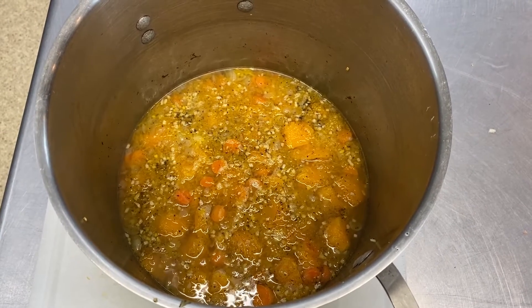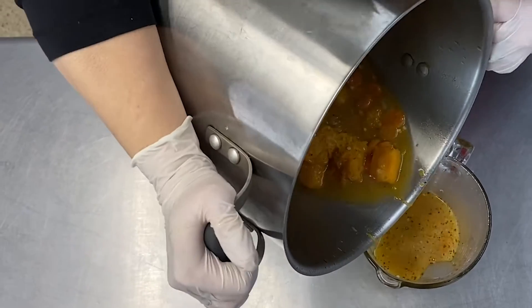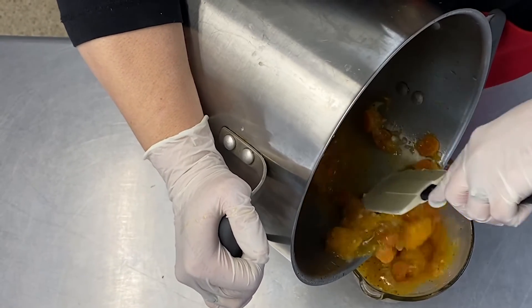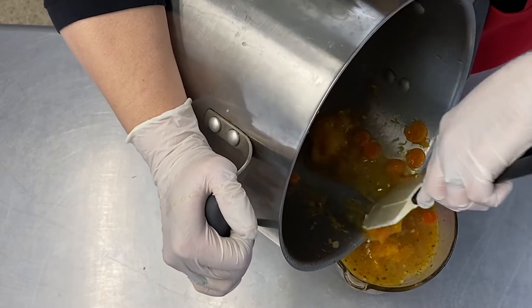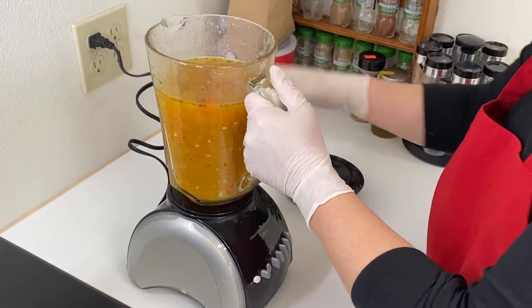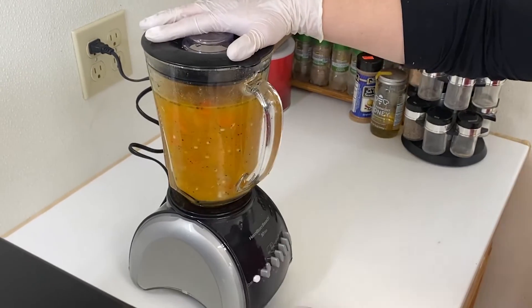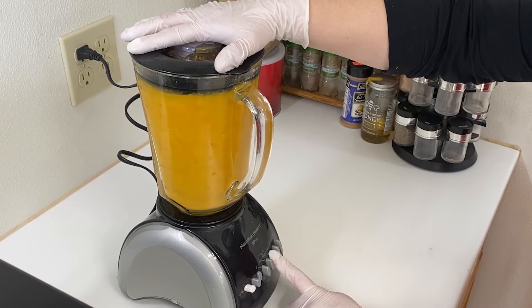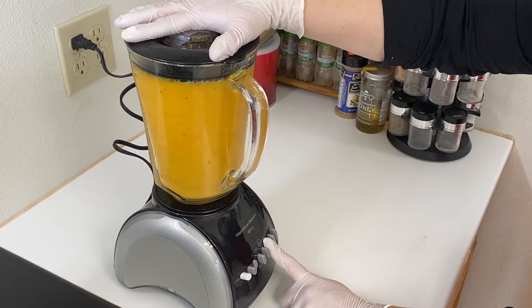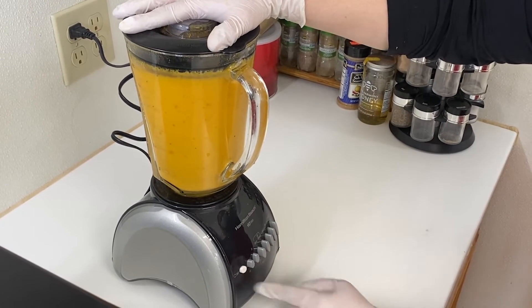After the soup has cooled to the point where the pot is warm but the soup is no longer steaming, transfer it to a blender or food processor and blend on medium speed until the soup is smooth in texture. Another option is to use an immersion blender and blend everything together still in the pot. If you use an immersion blender, make sure to thoroughly blend everything until there are no full pieces of vegetable left.